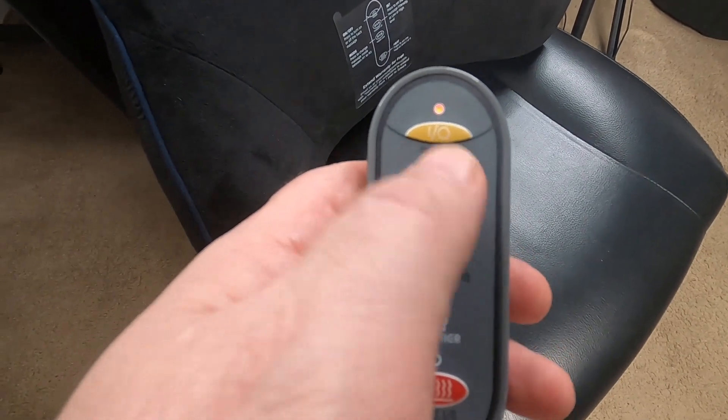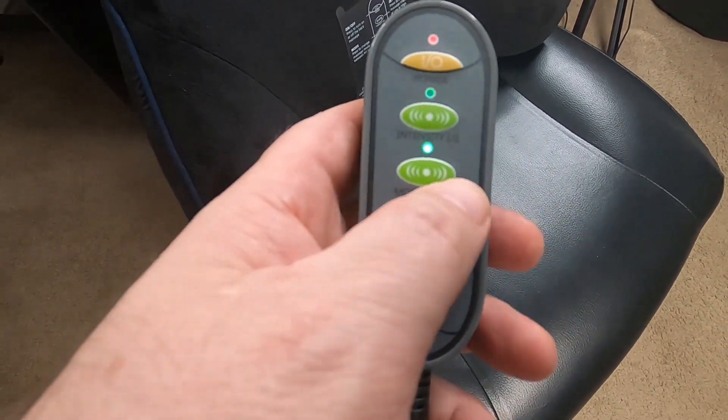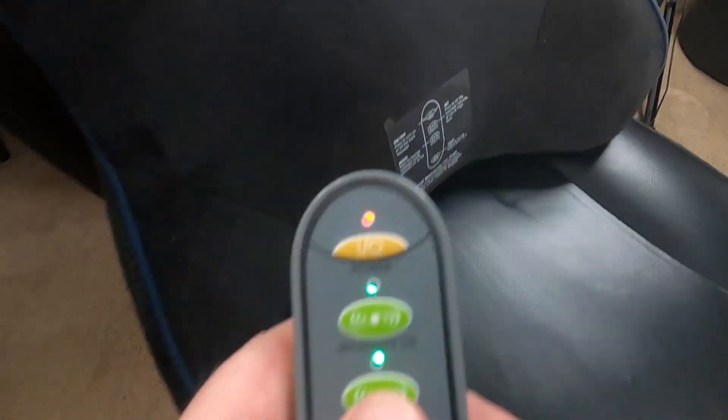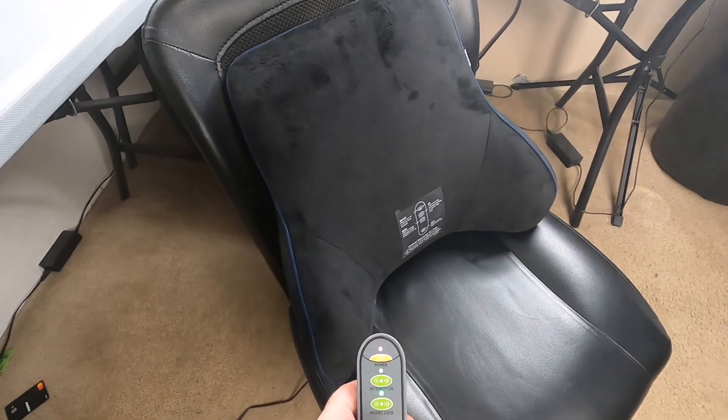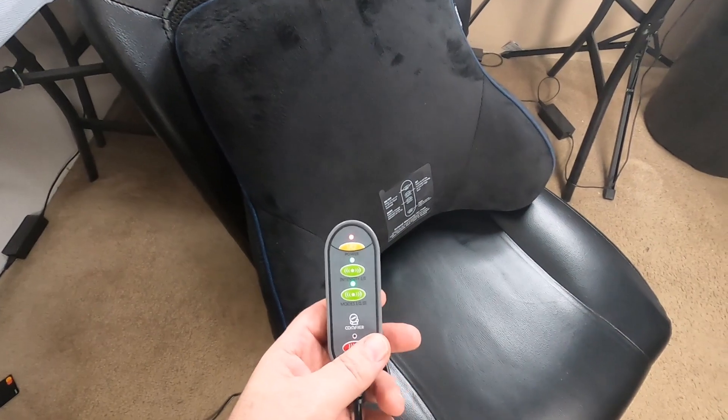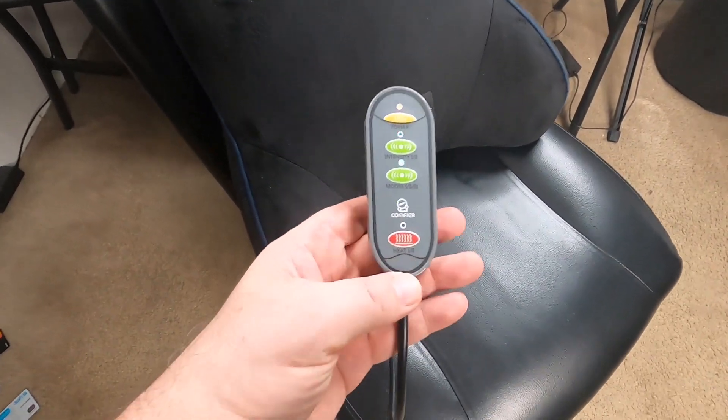It starts out at the strongest setting, and then you can click it one more time to go down to a lower setting. It also has three different modes of vibration, so it'll vibrate against your back to give you a lot of comfort and loosen up those muscles.